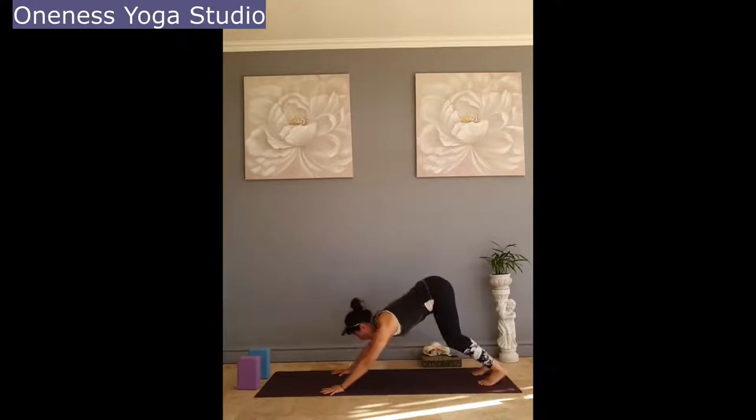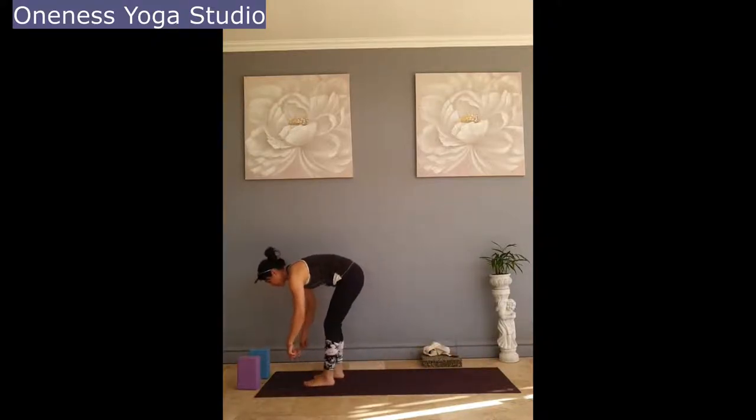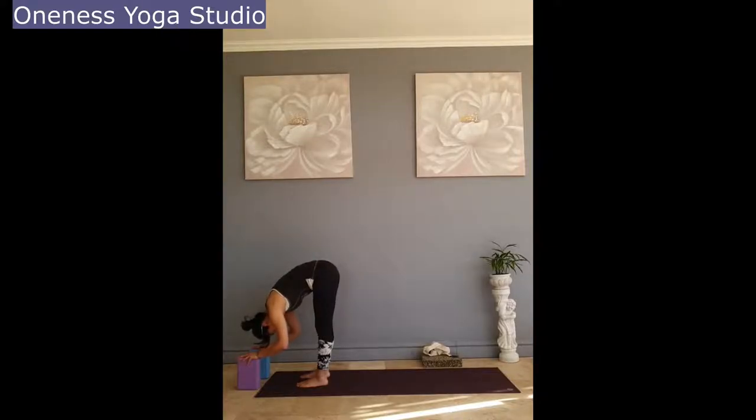Inhale looking forward, stepping your feet forward. Bring your feet hip-width apart — if you have blocks in front of you, rest your hands on the blocks; if not, use your hands in front of your legs. Come into a half lift with a straight back and straight legs, feeling the engagement of your back muscles. Inhale, and exhale, fold forward, relaxing your back and knees. Take a slight bend in your knees.